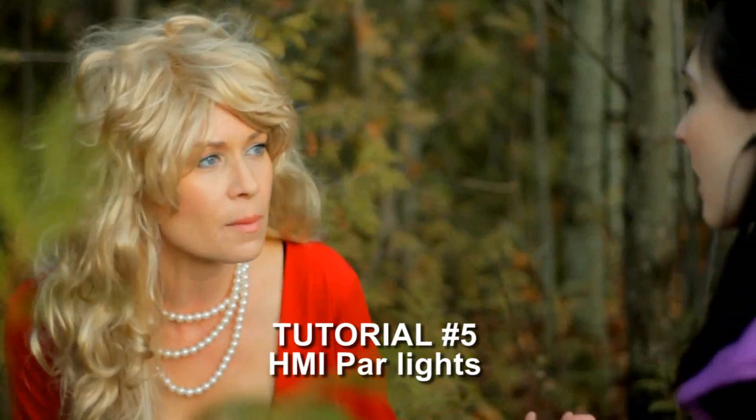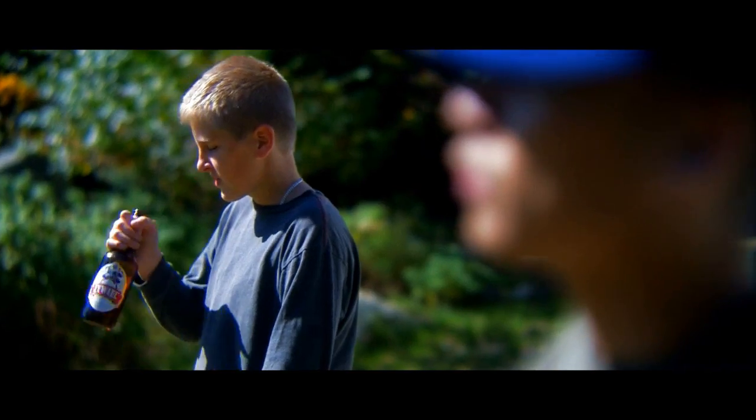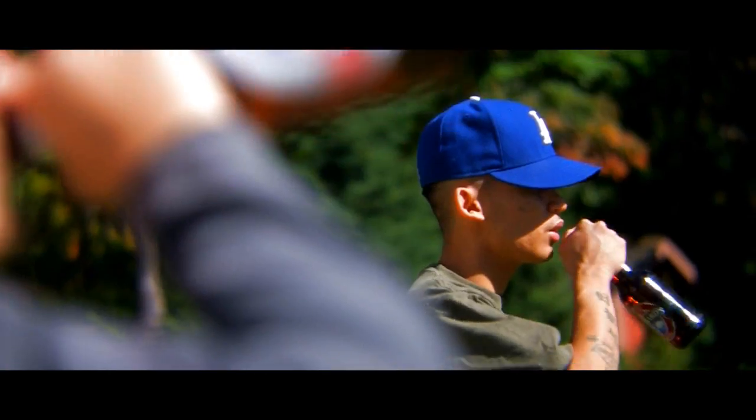Welcome to tutorial number 5. My name is Tom Antos and today I'm going to show you some examples from a new music video that's going to be released maybe late this year or early next year. We're going to work on two different sequences, both of which use HMI PAR lighting.